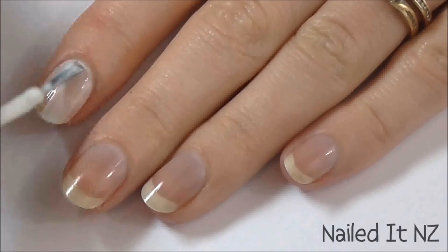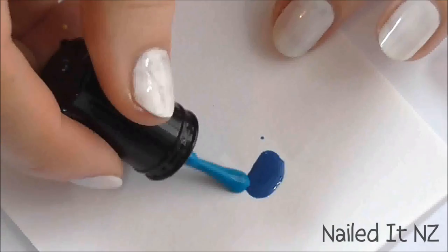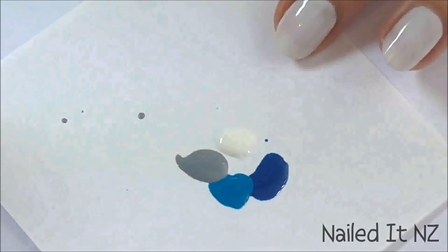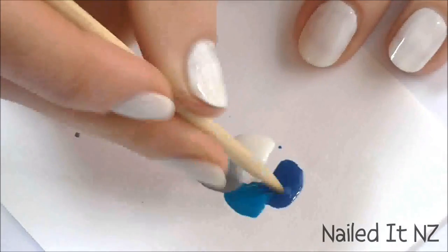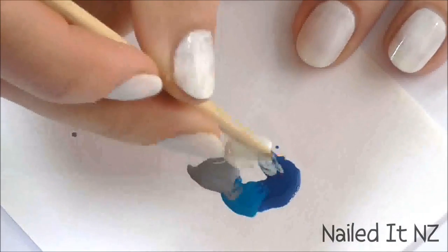First, paint all your nails white. Then get some paper or plastic and put a blob of dark blue, medium blue, grey, and white on it. Now blend all the colours together. I used an orange stick, but you could also get away with using a bobby pin or anything else like that.